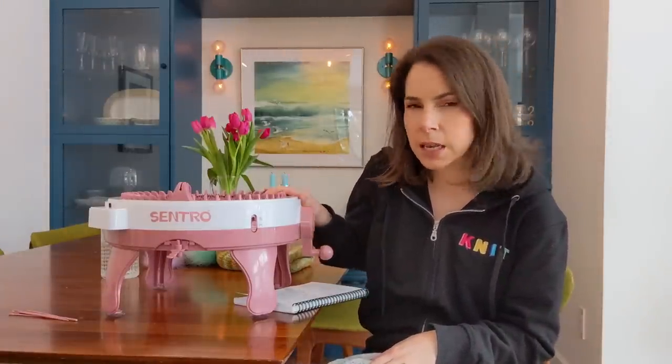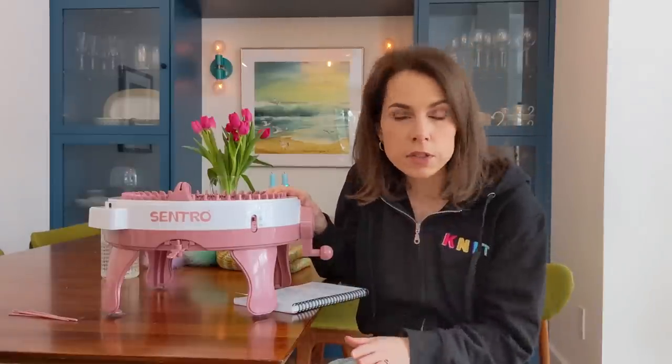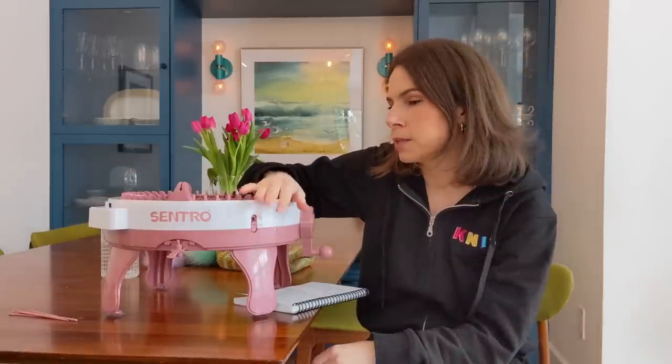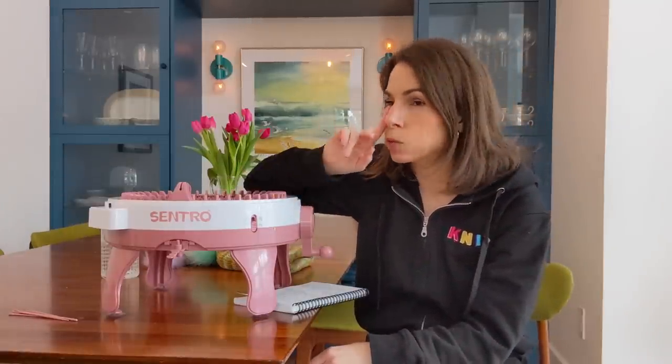In Canadian dollars, I think with tax it was about $125. There are knitting machines that are hundreds of dollars, and I don't know of any less expensive than this. It's plastic, it's pink, it's really affordable, and it does one thing — but I think all knitting machines are like that. There's no switching gauges or going from flat to tube; one knitting machine is not going to do everything.